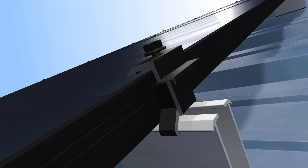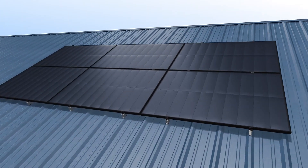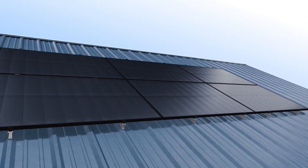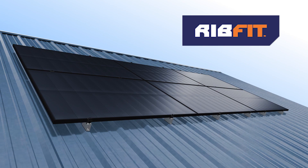The RibFit rail-less racking system means that your arrays will be installed in minimal time without the need to transport long rails. Contact the EcoFasten sales team to learn more about how RibFit can work for you.